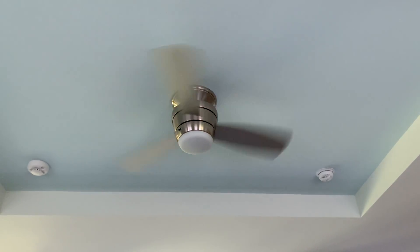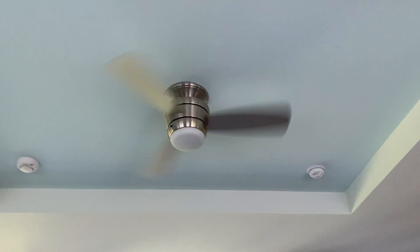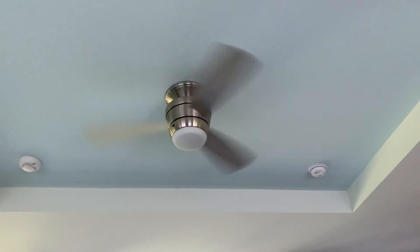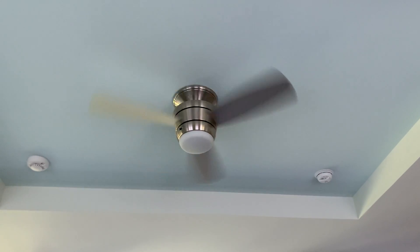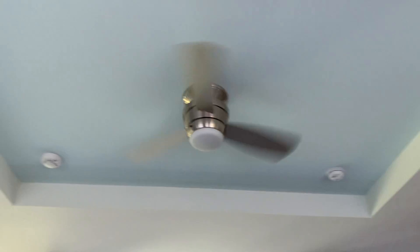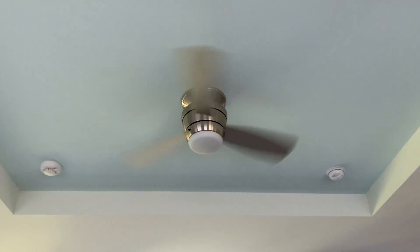Despite being a modern fan, it doesn't blow out of it. It is probably from like 2014 or mid-2010s probably. It's a close shot.